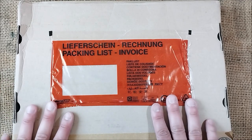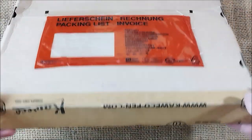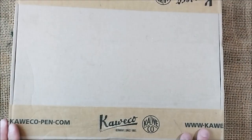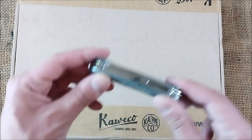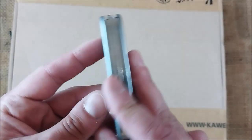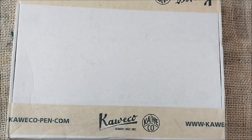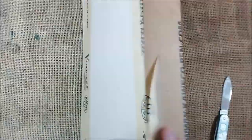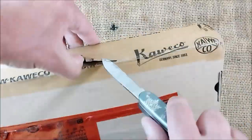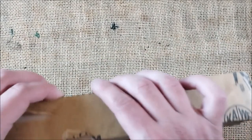Hi, welcome back to ODE YouTube channel. Today we have a package from Caveco with new products for us to check out — the new releases. Because it's like Christmas time to me, I brought to the table my Victorinox knife to open this. Okay, so here we are after some struggle with the package — I think it is now open.